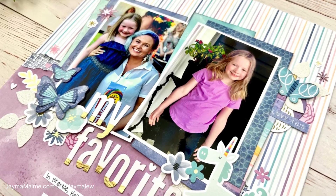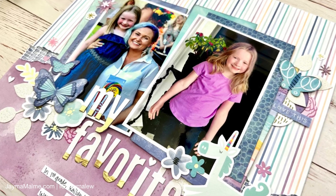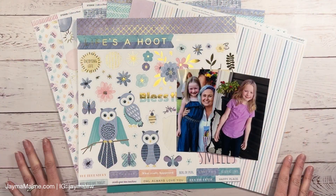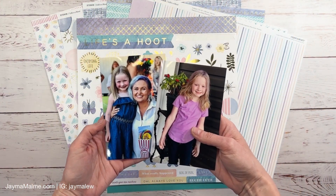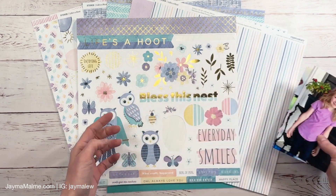Hello everyone, Jayma Maloney here. Welcome to another scrapbook process video. Today I'm documenting these two photos of my daughter, and one of them is with her teacher, and I'll explain those in just a bit.